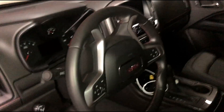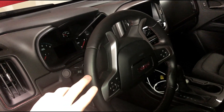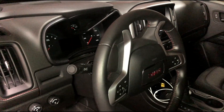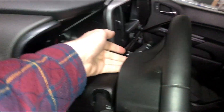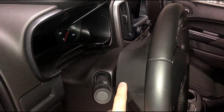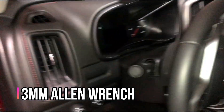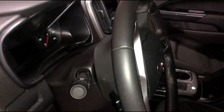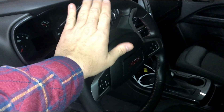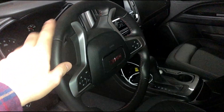To remove the steering wheel, you actually need to have the wheel in this orientation so that you can get to the third post, which is on the back side of the steering wheel. Otherwise it's the same — you have two holes on either side of the steering wheel and you'll use a small Allen wrench to pop through and release the tabs, similar to the 2017. I suggest you have the vehicle running, flip the wheel over, turn the vehicle off, and let the wheel lock into place, then remove your battery cable.